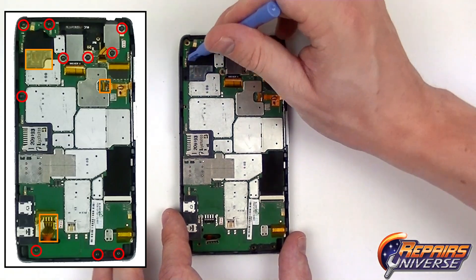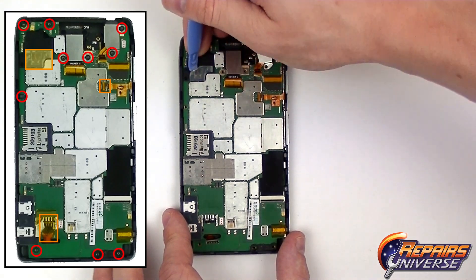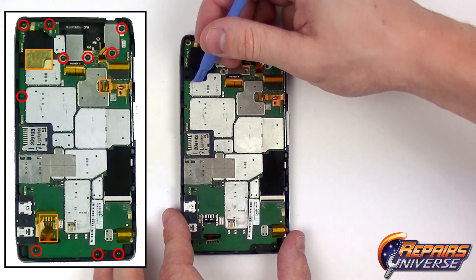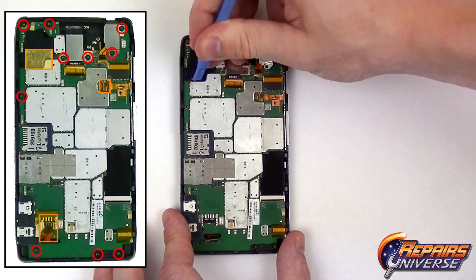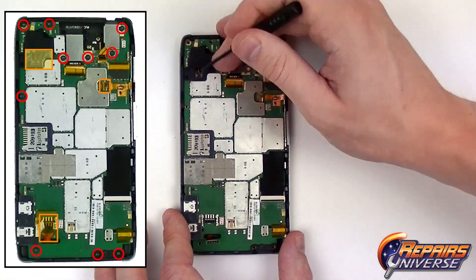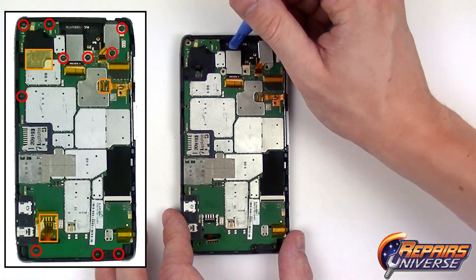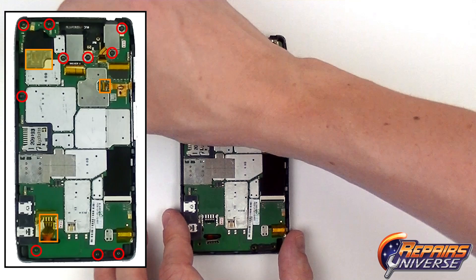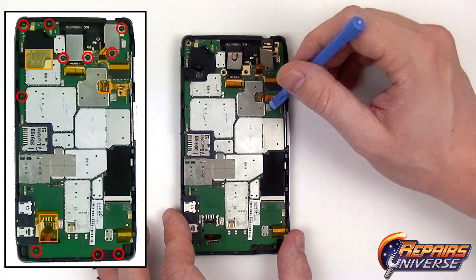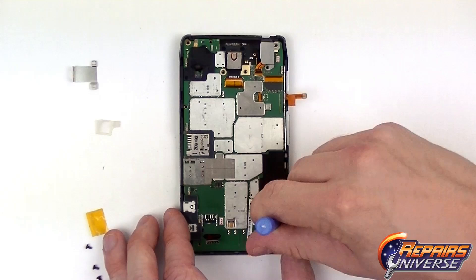We're going to start in the top left to release the loudspeaker, which is held in place with a wire connector. First we're going to remove this small plastic cover. Then we'll use the Safe Open Pry Tool — or a flat head screwdriver if needed — to lift the connection out. Then going back to the Safe Open Pry Tool, we're going to remove that casing and lift up on the main camera. At the top we're just going to release that cable.